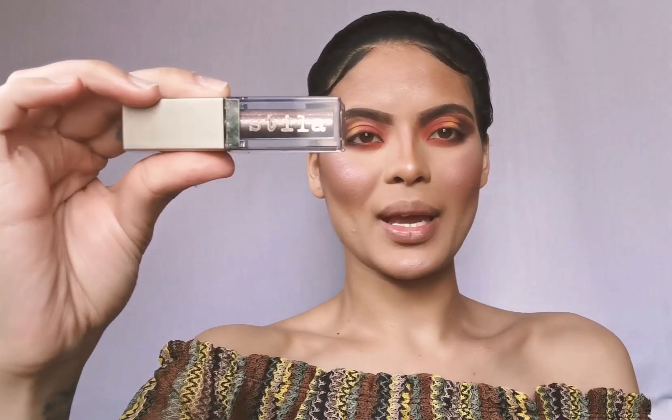I'm quickly gonna take my Stila Magnificent Metals Glitter and Glow Liquid Eyeshadow in Smoldering Satin and do a thin line on top where I cut my lid.